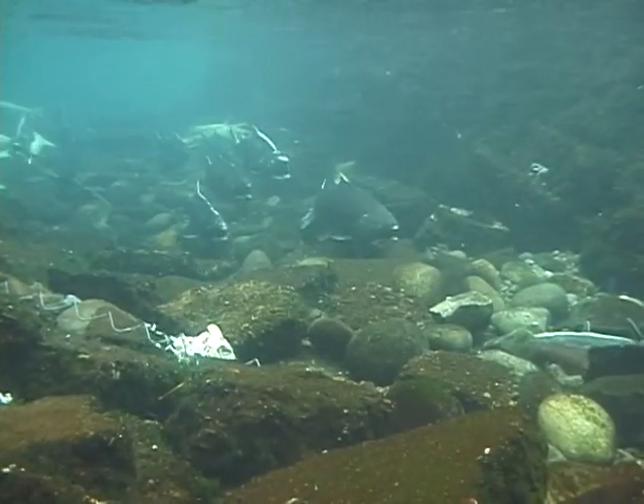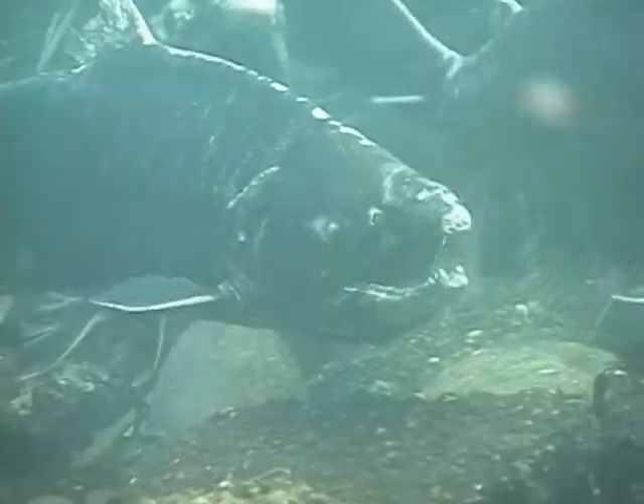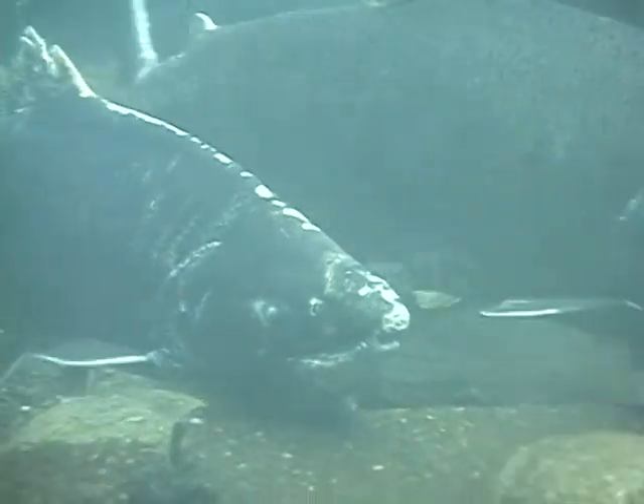There are so many things we do in our everyday lives that harm the environment. It's kind of nice when you can give back to the environment. It feels like you're evening it out.